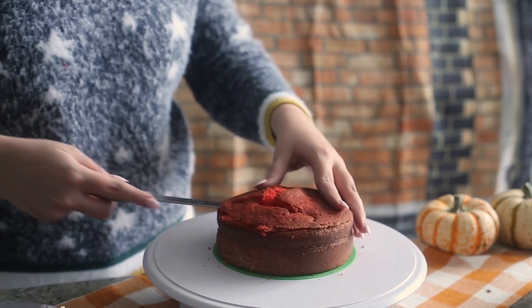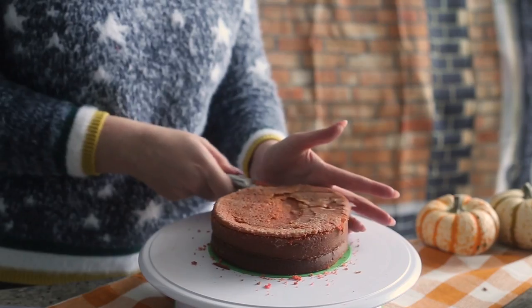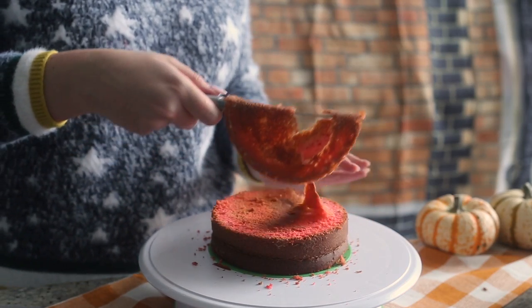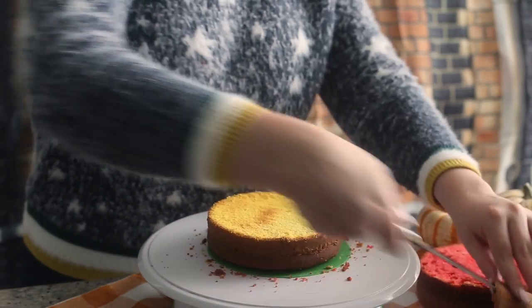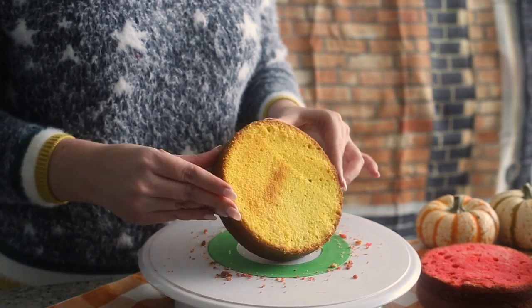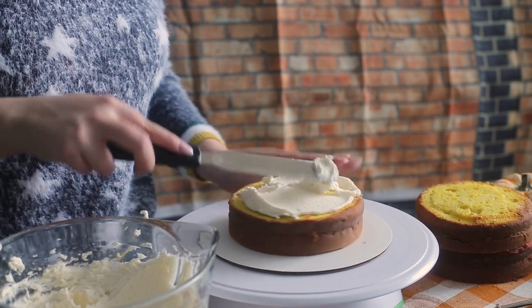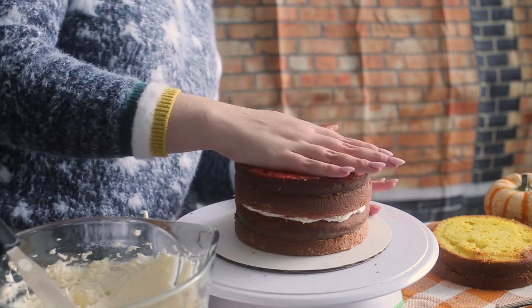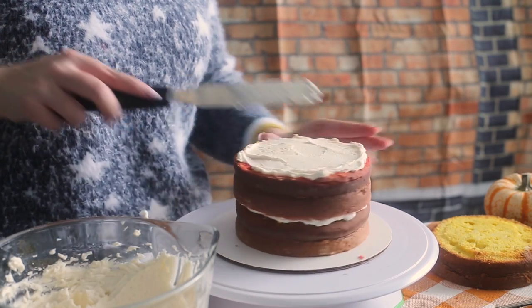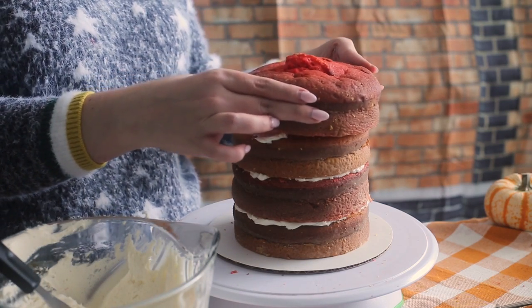I've divided the recipe in half and dyed half red and half yellow. Then you want to trim the tops and bottoms off all cakes to create a smooth surface and remove any excess browning. But leave the top of one of the cakes rounded because this is going to be the top layer and we want to get as much height as we can. Then stack the cakes and alternate between red and yellow. Spread some buttercream between each layer.